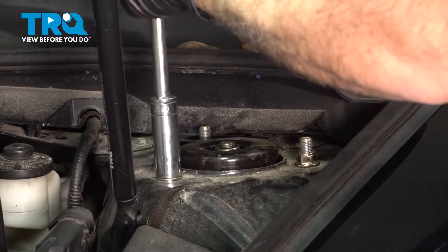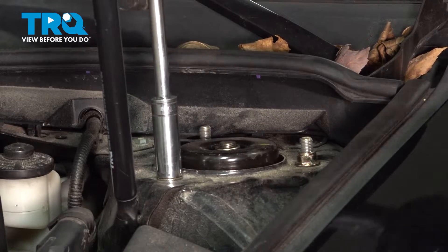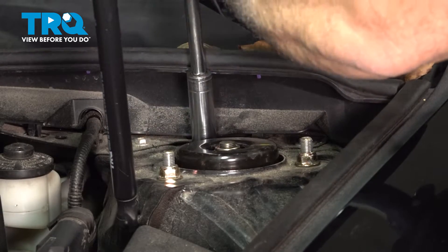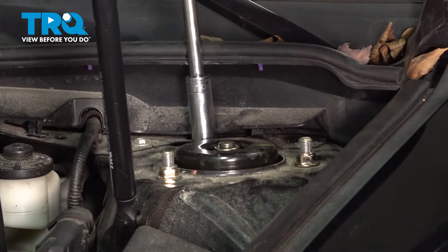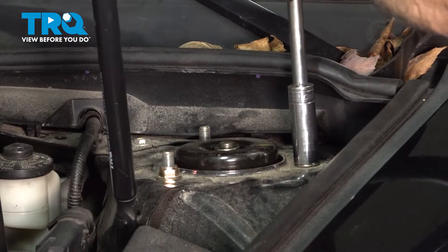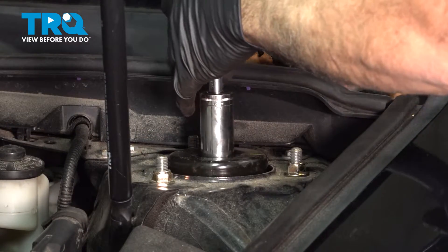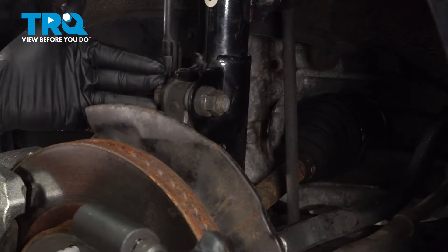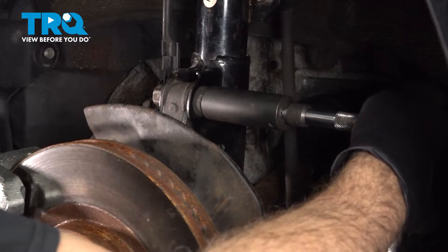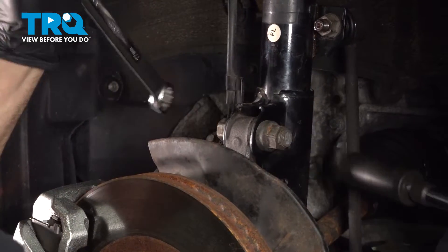Let's go ahead and torque these down to 63 foot-pounds. Let's torque down our center nut to 52 foot-pounds. We're going to torque down our strut-to-knuckle nuts to 214 foot-pounds. Do the same for the bottom.